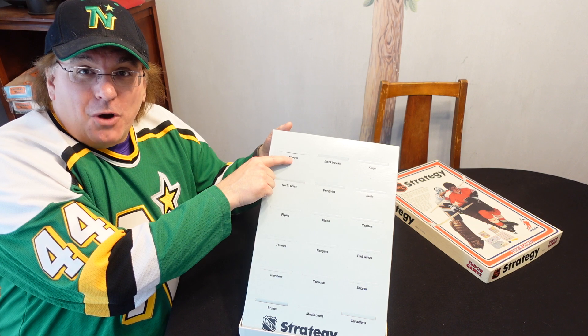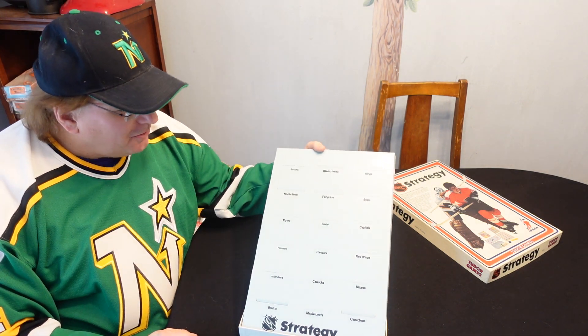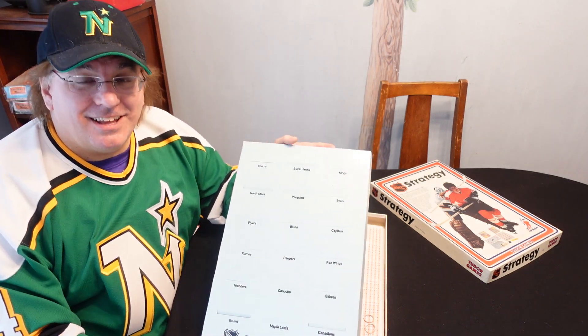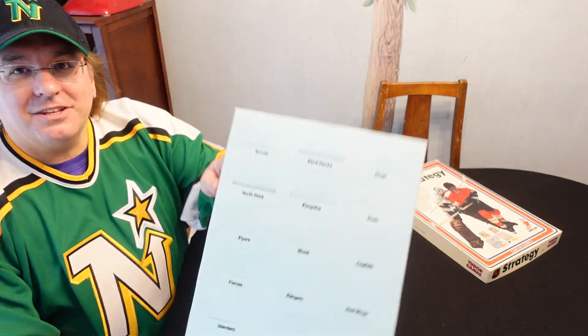Scouts. I'm like, no way. This has got to be 74 or 75. Scouts. That's unbelievable. Seals. I mean, it was like Christmas for crying out loud. So this is the thing here.